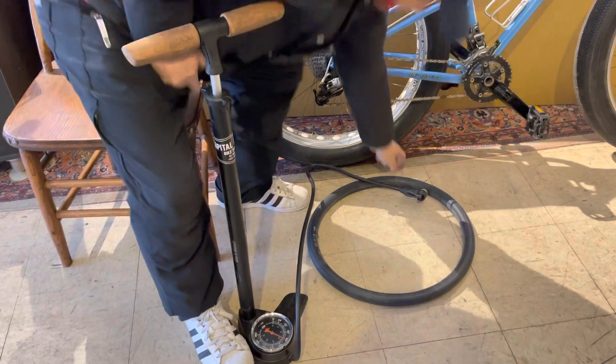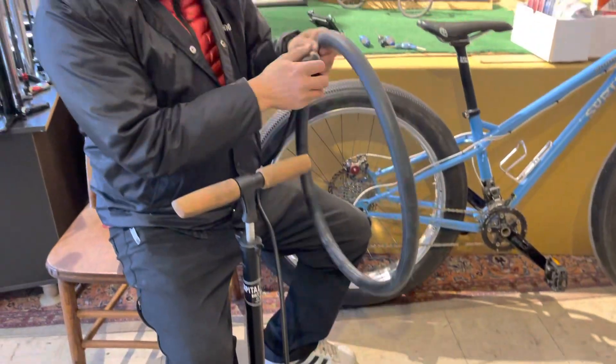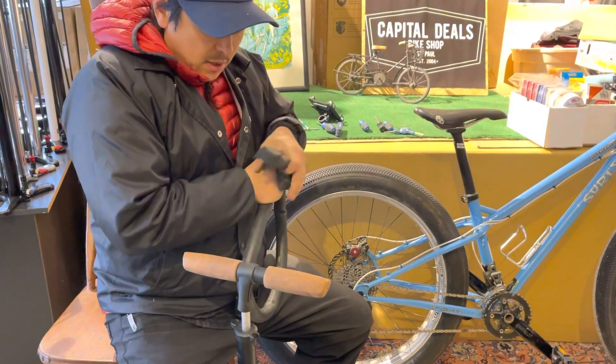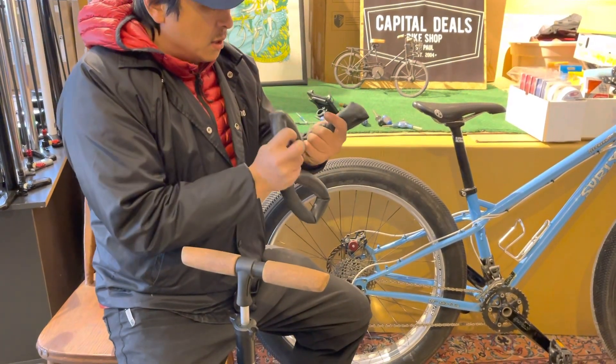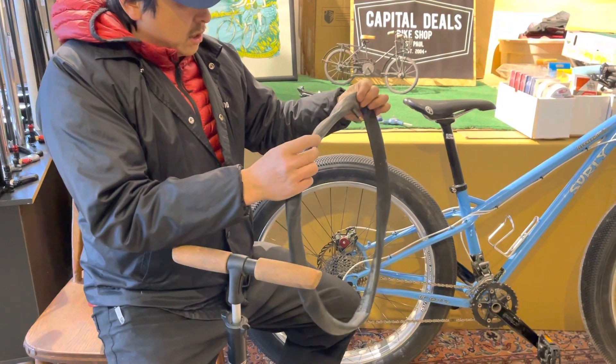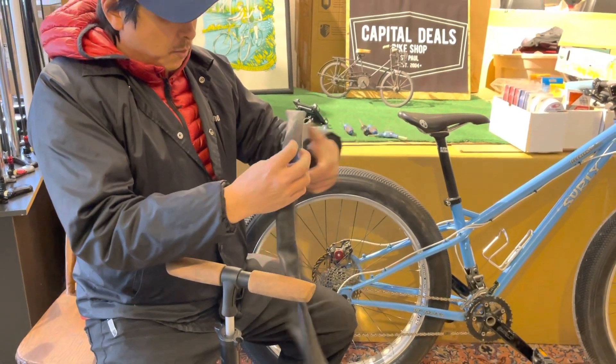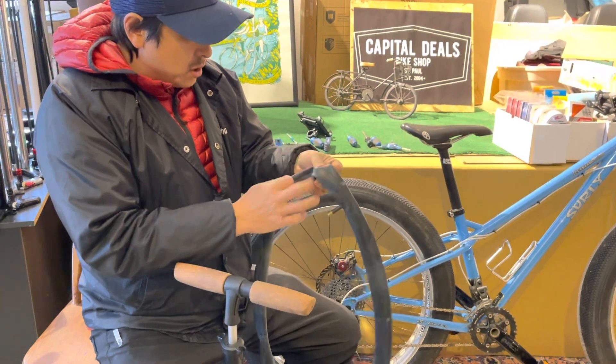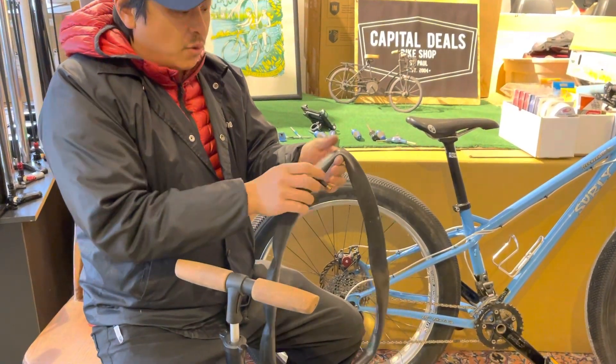It's kind of working — in a pinch here I would just keep going with this. But wait — this little bit of air you hear coming out, let's see... there's a hole in it. This inner tube has a hole somewhere.